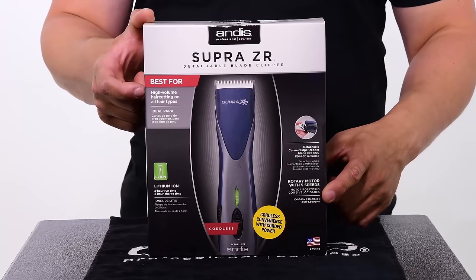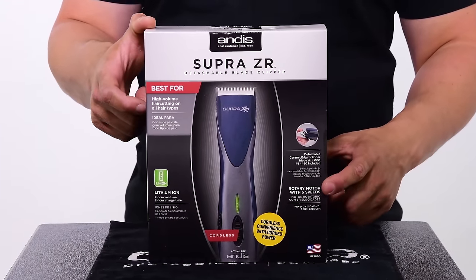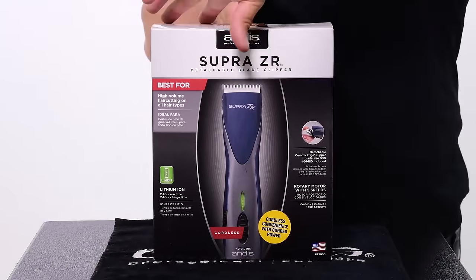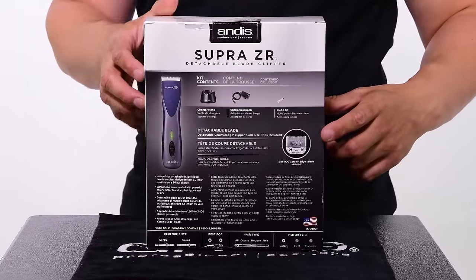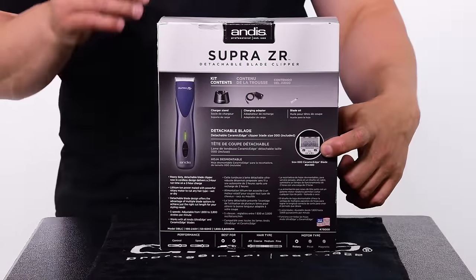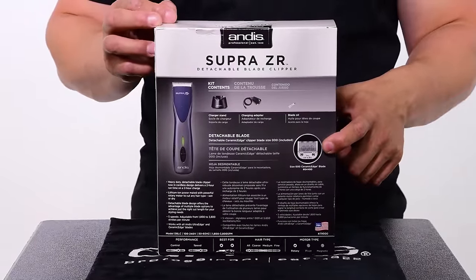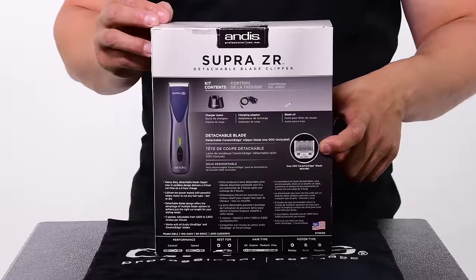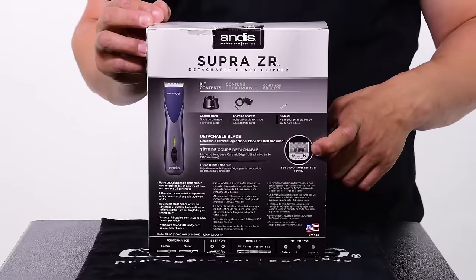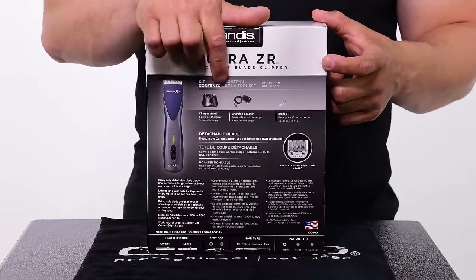It's a detachable blade clipper with a rotary motor. Rotary motors are the most powerful motors on the market, and this clipper comes with a ton of power thanks to that. It comes with a triple-zero detachable blade, which is a very good blade for putting on the magnetic attachment combs. A lot of people have seen me in videos use a detachable blade clipper with plastic attachment combs — the single magnet purple ones fit on this blade and they come in this box.